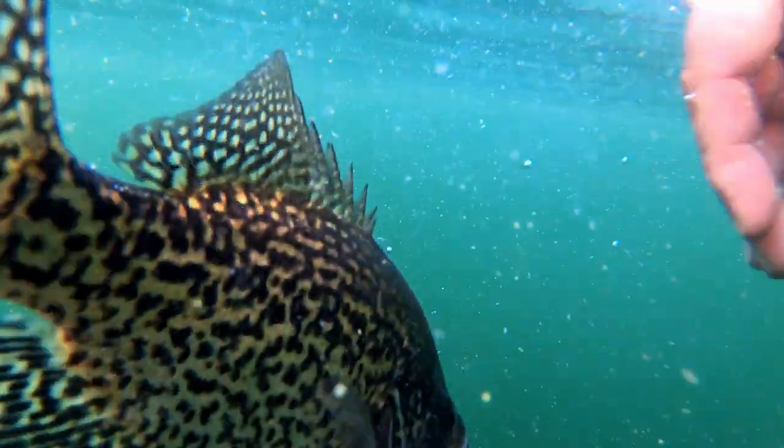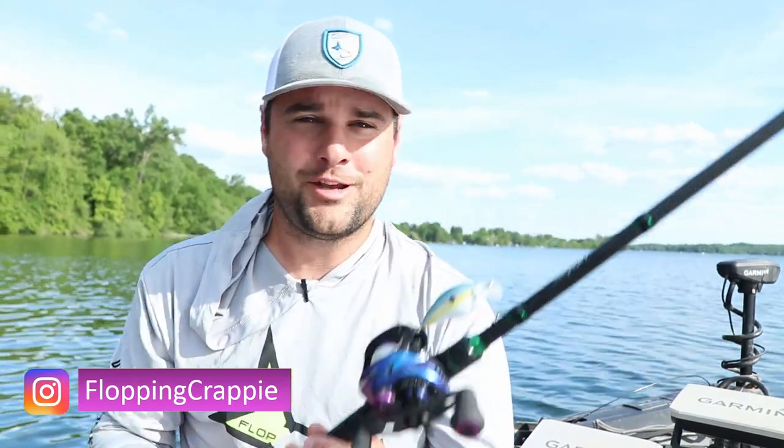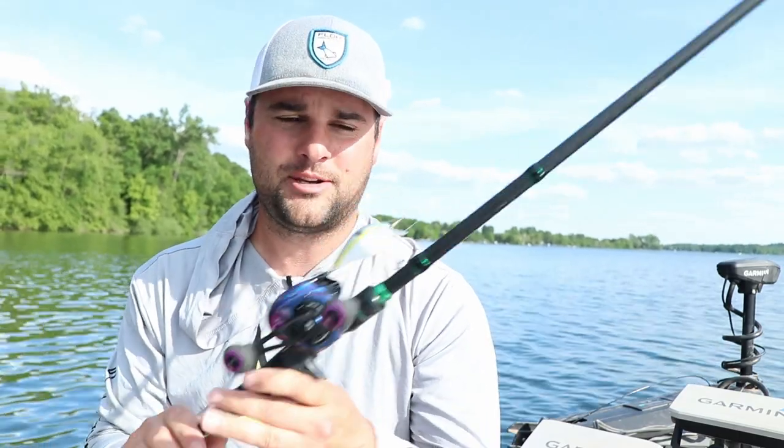Post-spawn usually lasts two to three weeks up north, but this is one of my favorite times of year. In this video I'm trying to convert some of you bass fishermen to crappie fishing because you can use these same exact tactics.